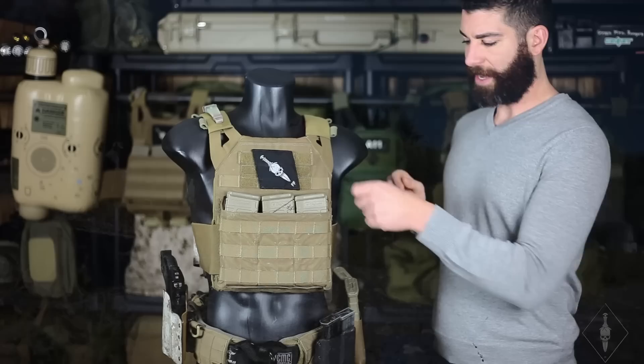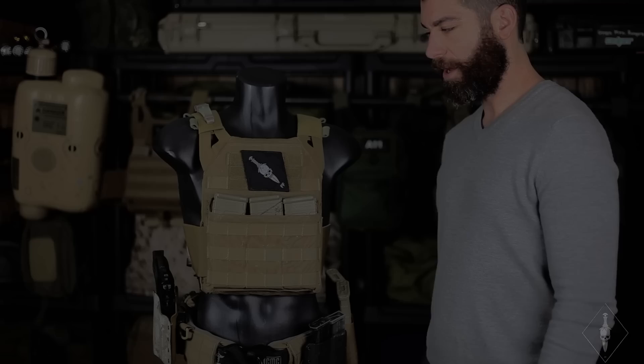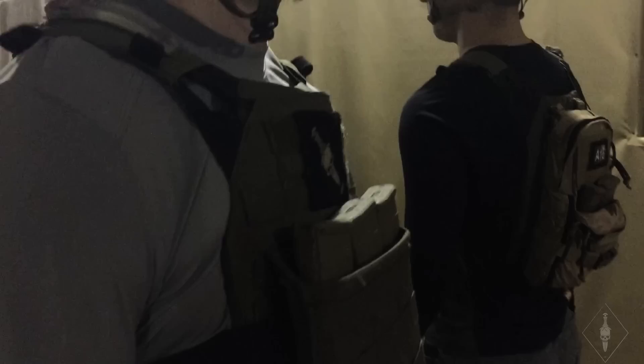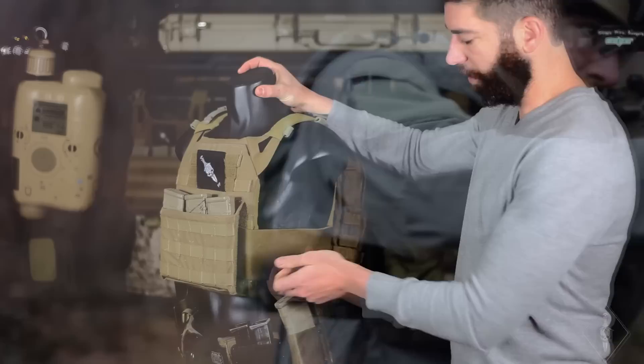It's lighter too. We'll get into the material and how we set the cummerbund on this one compared to the 6094a, but it's a really nice vest. We did three modifications: we added a little piece of velcro to the top of the shoulder pad so we can put our V-lights up there; we made a GMR Gear kydex insert that holds three mags and fits right in the JPC's kangaroo — most low-profile minimalist piece of equipment; and we added the PIG elastic cummerbund to the JPC, replacing the Crye air light system.